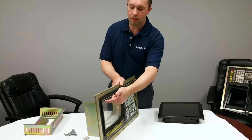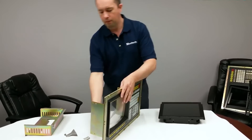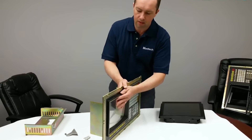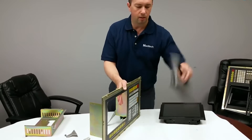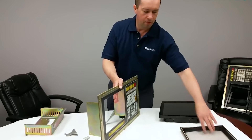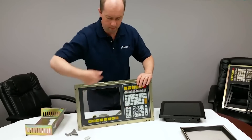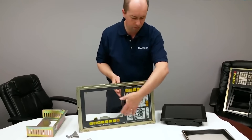We removed two screws here, four screws on the back — it might be a little stuck just from sitting there. You remove the front bezel and you're left with an opening. Just take a little Windex, clean that up so the edge is nice and smooth.